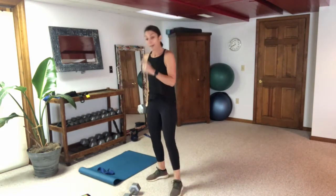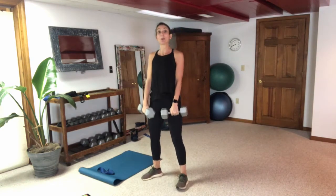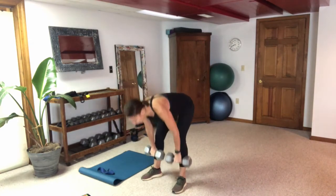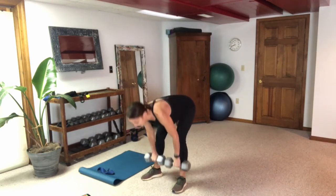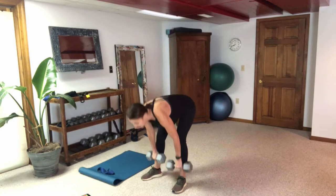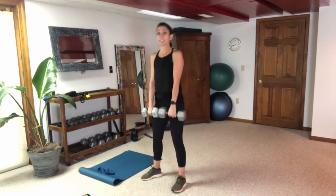Grab that other weight, we're going to do this pair one more time — this is the three in our three-two-one workout, three times through using weights. Keep that core engaged. If your core is engaged you've got a nice flat back; if your core is not engaged you end up with that hump in your back. Keep it tight — if I poked you in the stomach right now, is it tight and engaged?